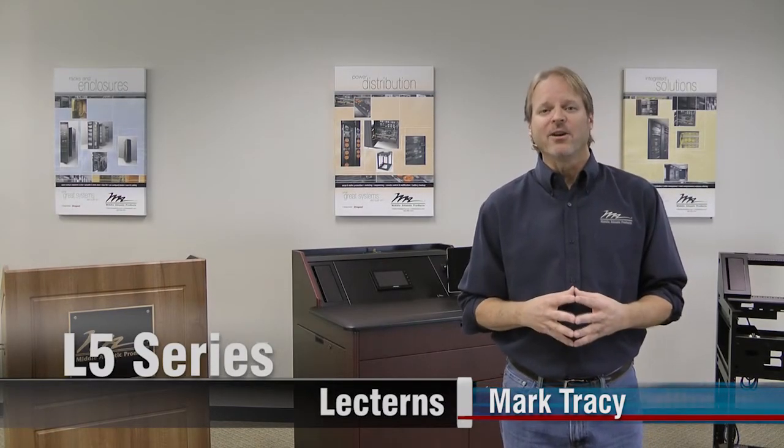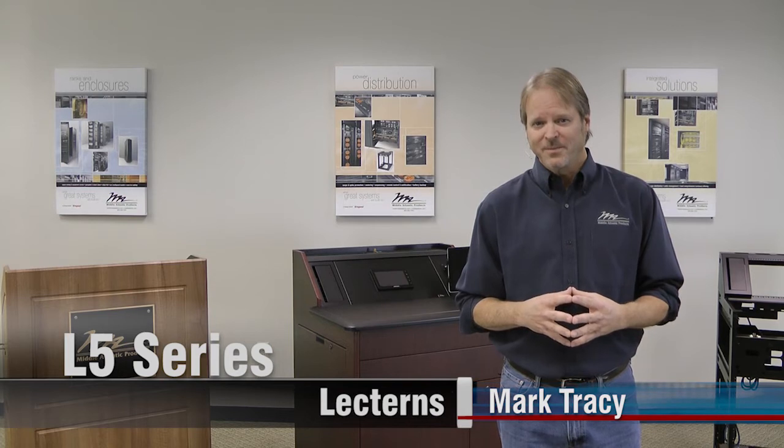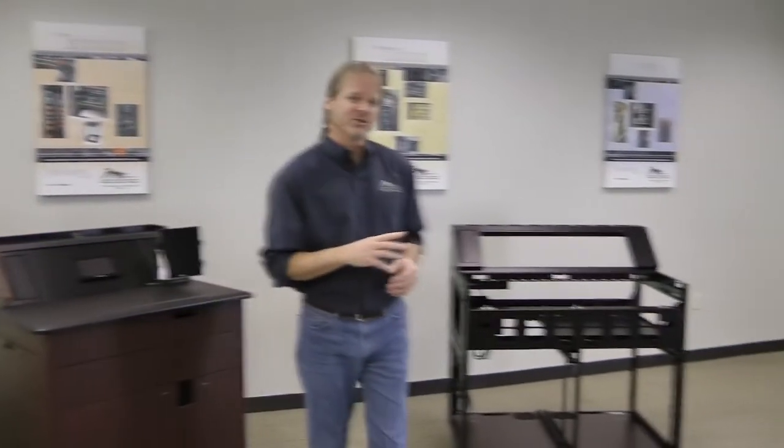Hi, thanks for taking a moment to check out our new L5 series lectern. We designed this lectern to be easy to integrate for faster installations, and we did that by making sure that we built in all of the best attributes of professional equipment enclosure. Let me show you how we did that with our unique frame to furniture design.